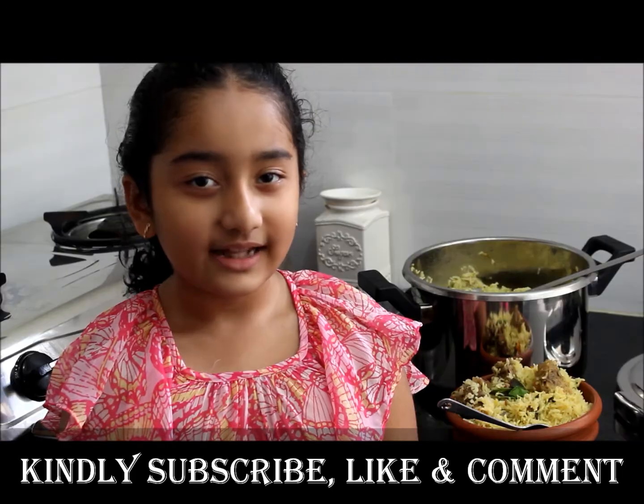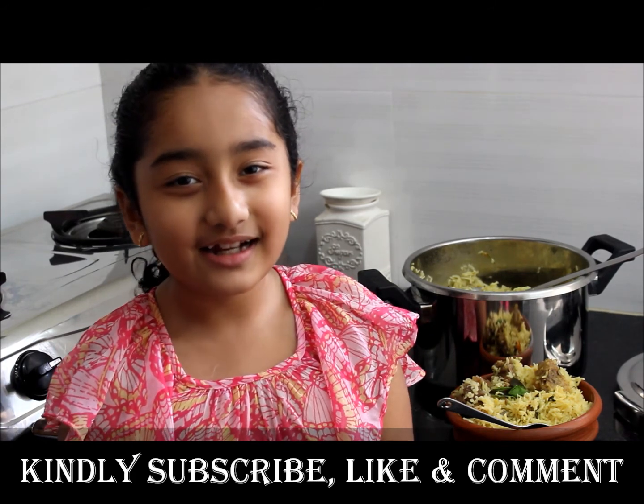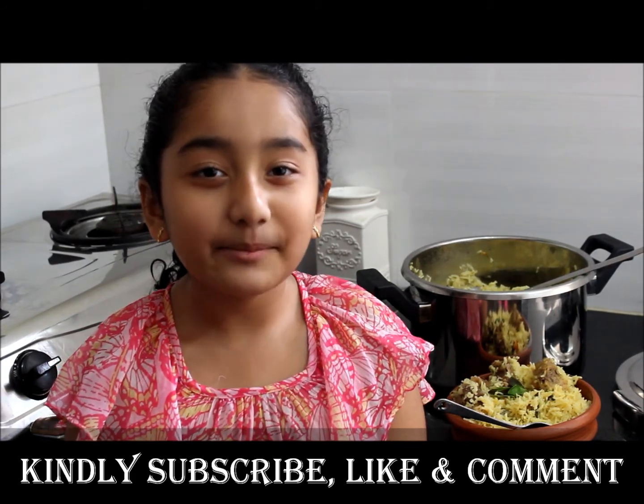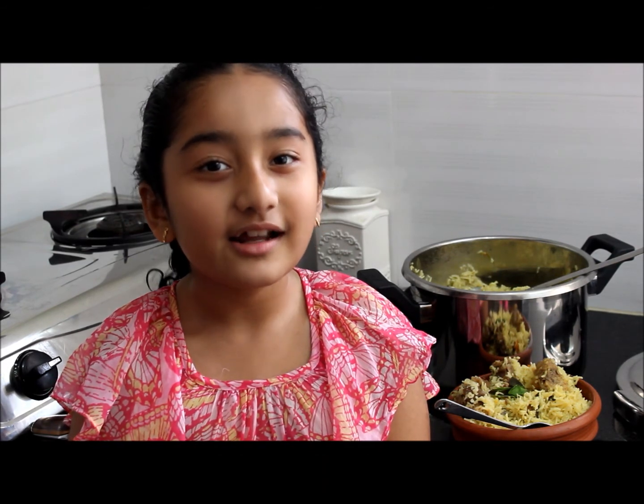Thank you for watching Tia's Kitchen. Kindly subscribe, like, and comment. Please press the bell icon so that you will get immediate notifications.